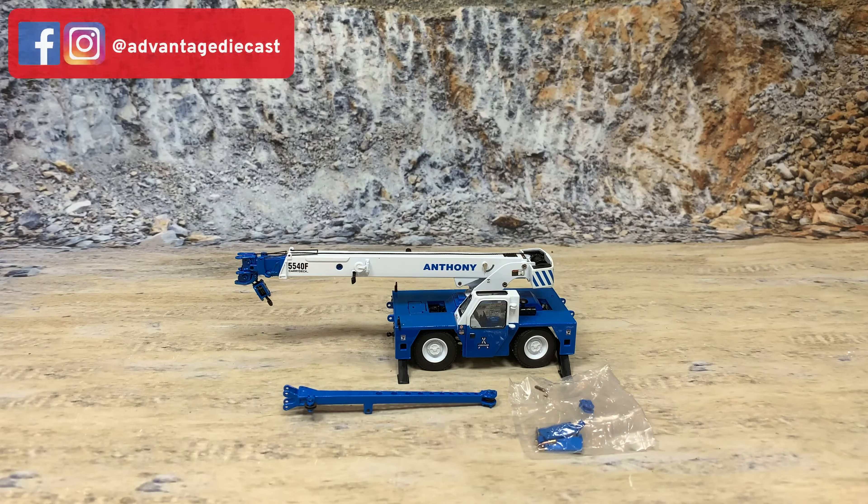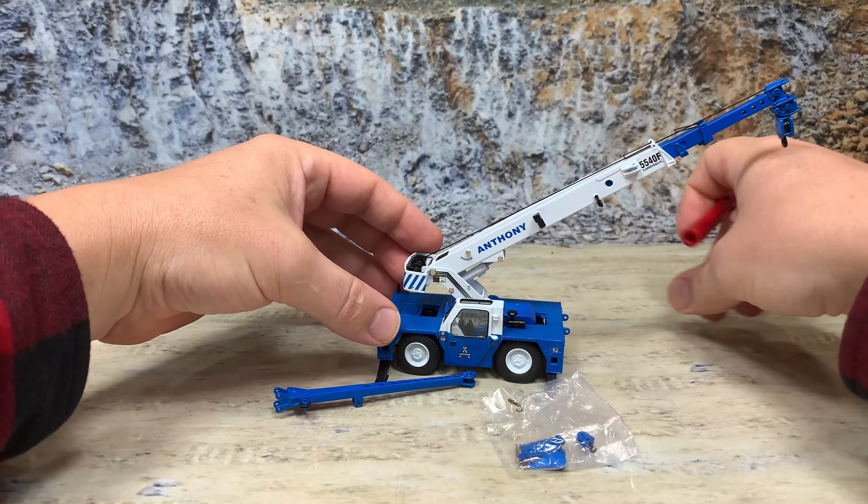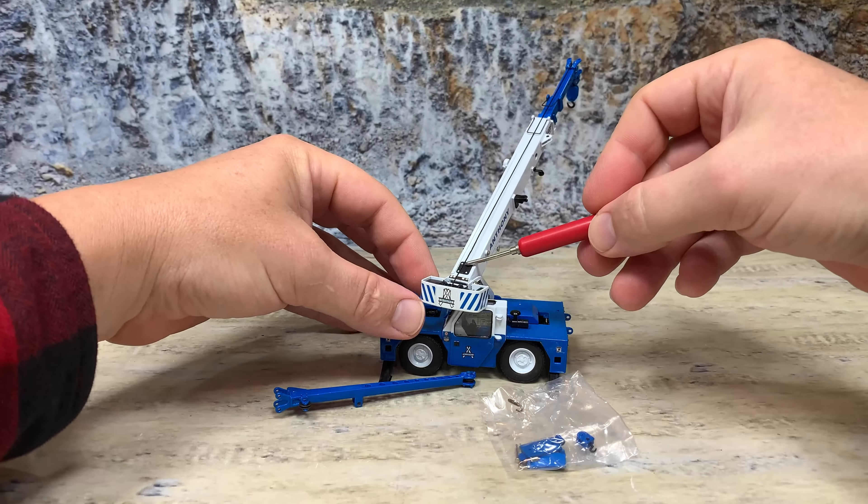The crane boom goes up just like it's supposed to, like a real one. It will extend, but you've got to be careful when you extend it to make sure you reel out the cable as you extend it — that way you don't snap the line. The string is just thread, so it can be broken easily. It comes out in multiple sections. The crane also pivots — you can see how the crane body pivots. There's the string, you can see it.